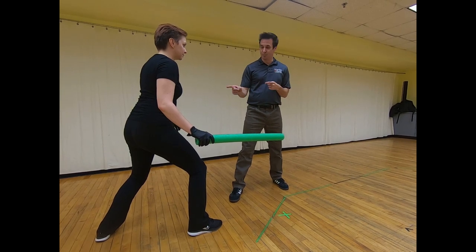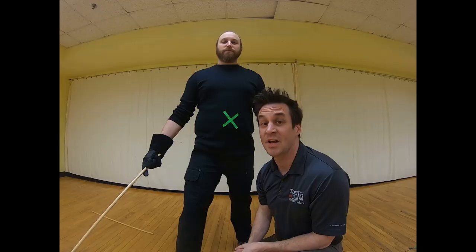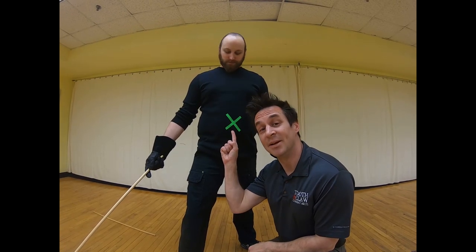A stab is very straightforward. You pull it back, you send it forward. The target is going to be dead center — belly button.